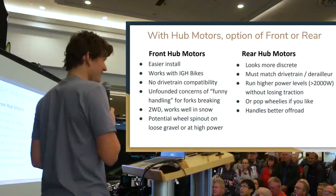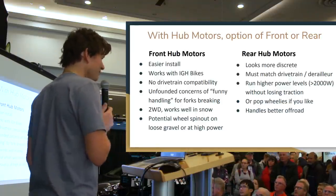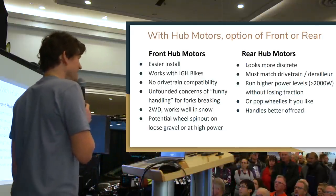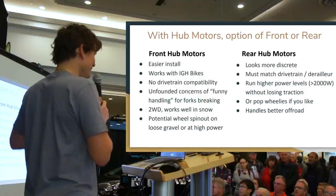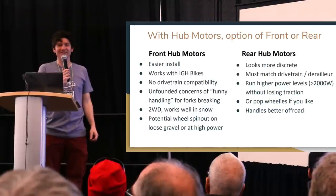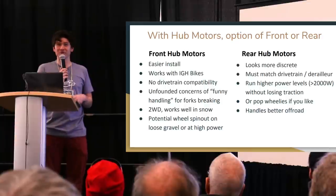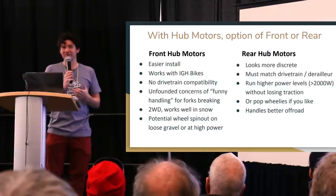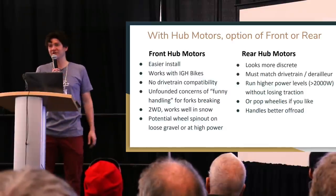There's another benefit related to traction: in snowy road conditions, a front motor is actually quite nice. It helps keep the front of the bicycle underneath you as the wheel would otherwise tend to slide out. To our surprise, we found people seeking out front motors specifically because they ride in snowy parts of the country — the dual-wheel drive, with the rear driven by human power and the front by the motor, gives better traction and control on snow.